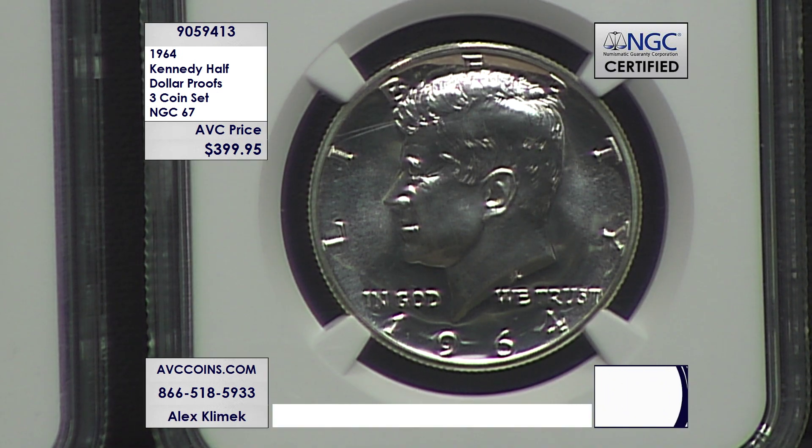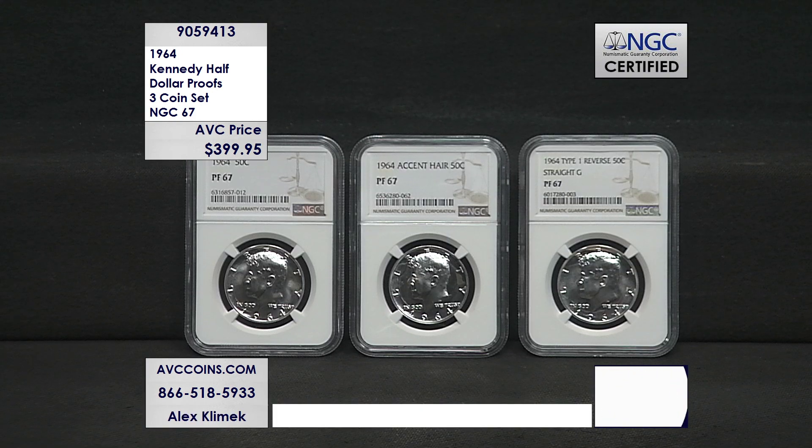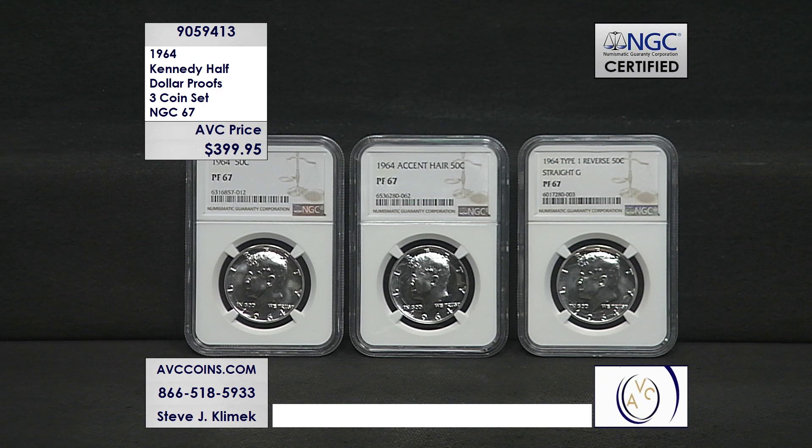Now let's talk about the fact that these are all Proof 67s, not just coins in capsules — these are some of the best of the best. They made almost 4 million proof sets in 1964. But the number that are in 67 is small by comparison, the number that are accented hairs even smaller, and the straight G — when I heard that number, my jaw dropped. I thought it was higher than that. We've been seeing this coin, one here, one there, for the last 20 years, but it must be the same group of coins over and over, because the numbers are tiny.